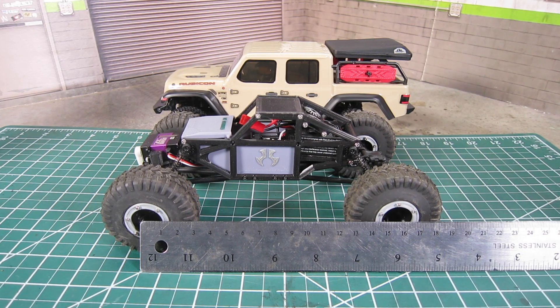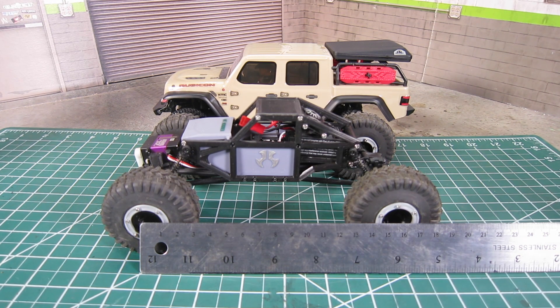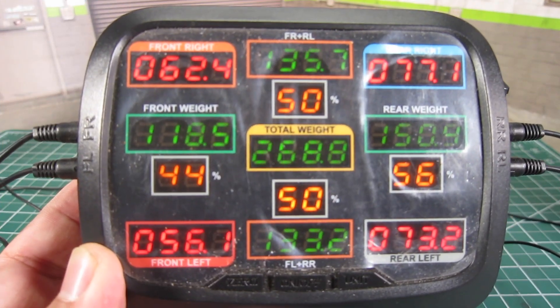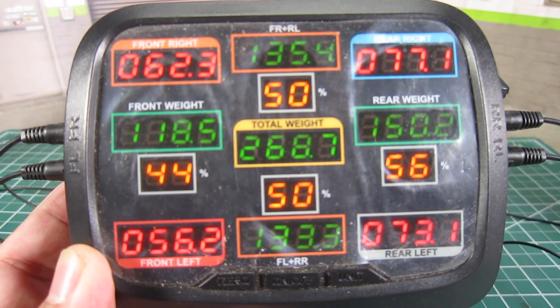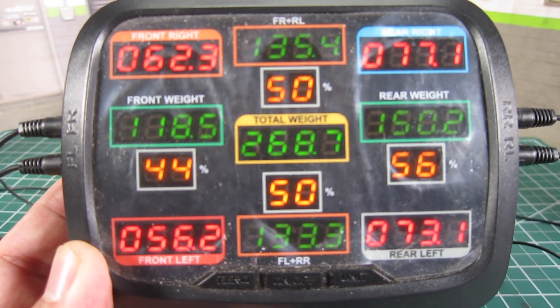As for the overall length, you can clearly see the longer wheelbase of the Gladiator, which is a welcome change. The Jeep Gladiator is longer than even my stretched E1, which is 153mm long. Except for the weight distribution, all the changes point to the Gladiator being the best SCX24 yet.